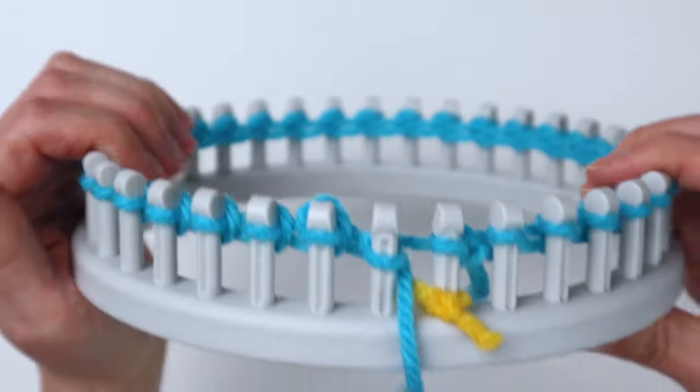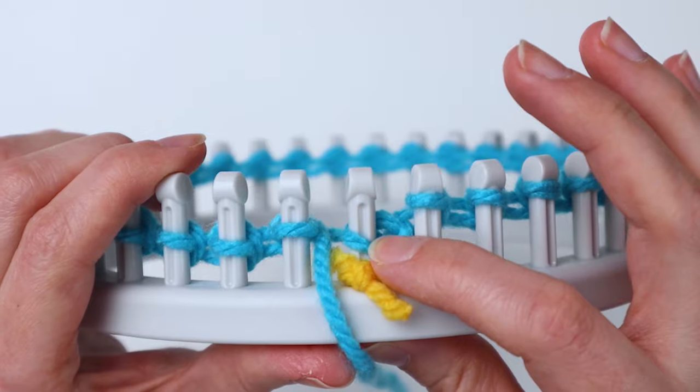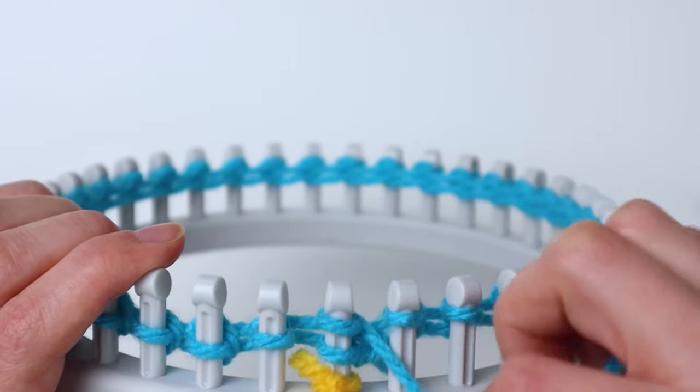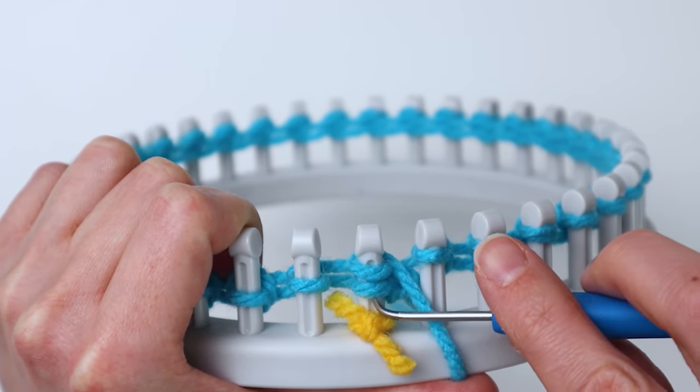Now we've got our cast on row done, so now we're going to start our super easy rib pattern. Go to the first peg, scoot that loop down, e-wrap that one, and knit off like we just did for the cast on row.